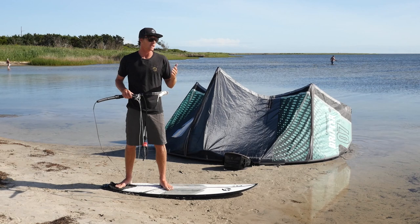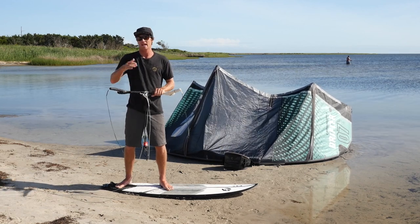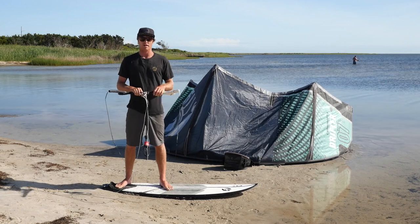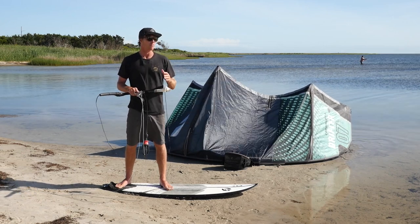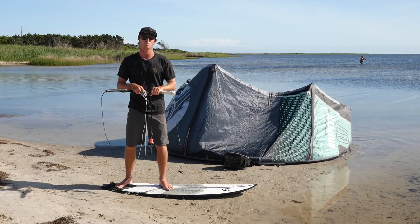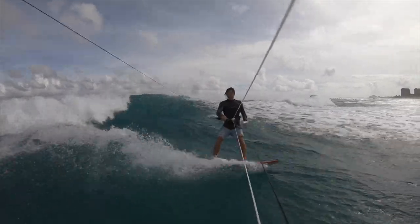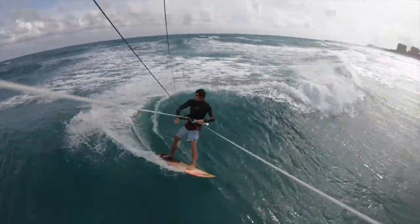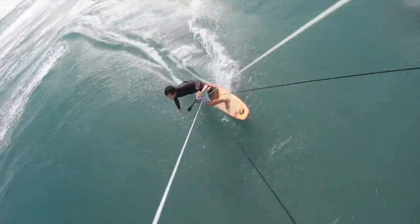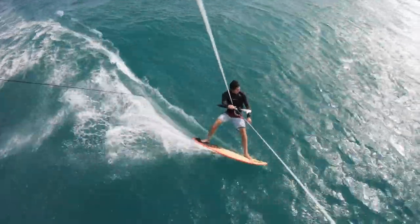Once you get in the waves and start progressing those sessions — going into bigger waves and different wind directions relative to the wave — you're really going to learn what works for you and what techniques you like. For me, every session is different, and that's what keeps pulling me back. The wave size changes, the wind speed changes, the wind angle changes, so no two sessions are alike. That's why wave kiting is some of the most dynamic kiteboarding there is.